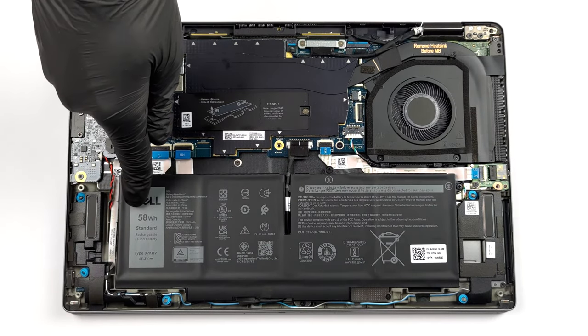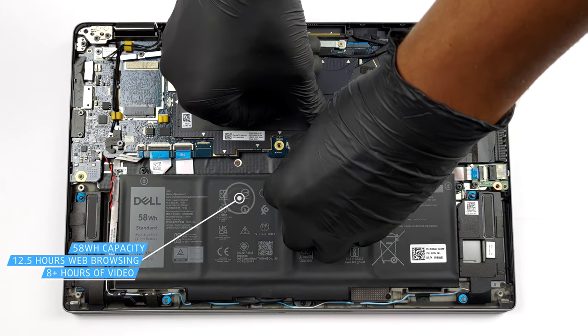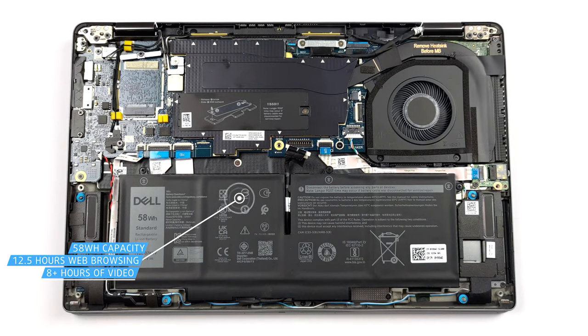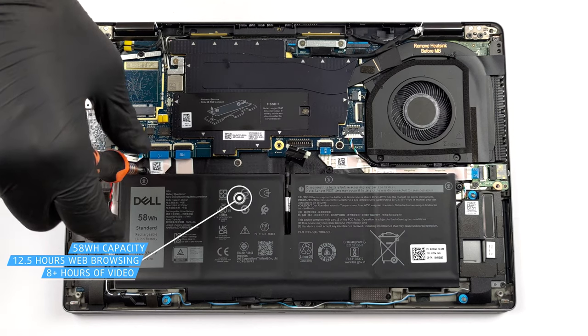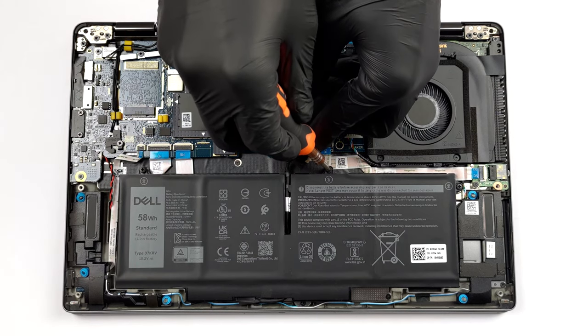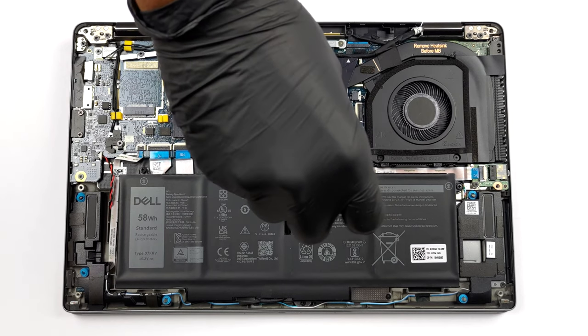Our device comes equipped with the larger 58Wh battery pack. It lasts for 12 hours and 30 minutes of web browsing, or more than 8 hours of video playback. To remove it, unplug the battery connector and undo all three captive Phillips-head screws.